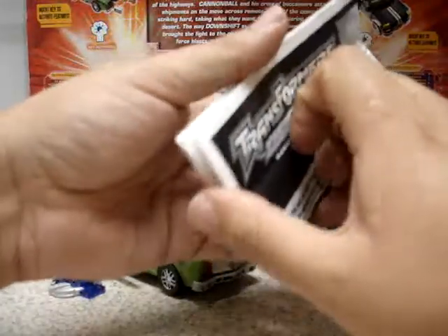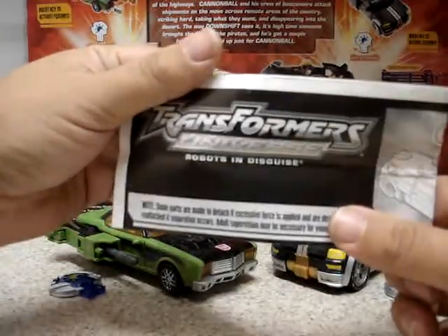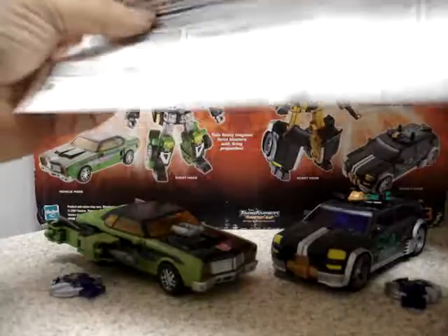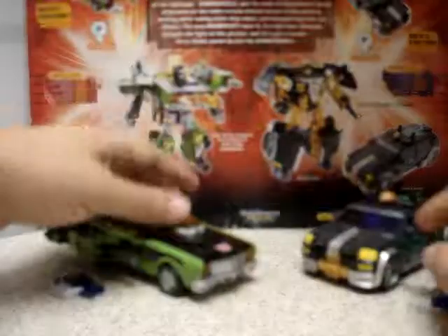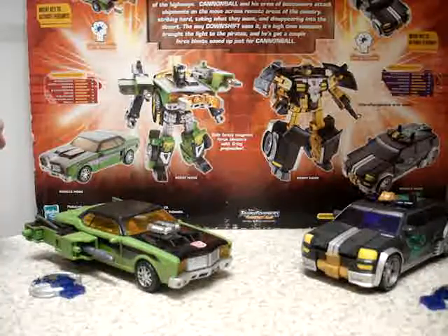Here are the instructions. There you see: Transformers Universe Robots in Disguise. I think these were released in 2006 or 2007. They're probably from the Cybertron versions or the Universe versions — I'm not very familiar with that.